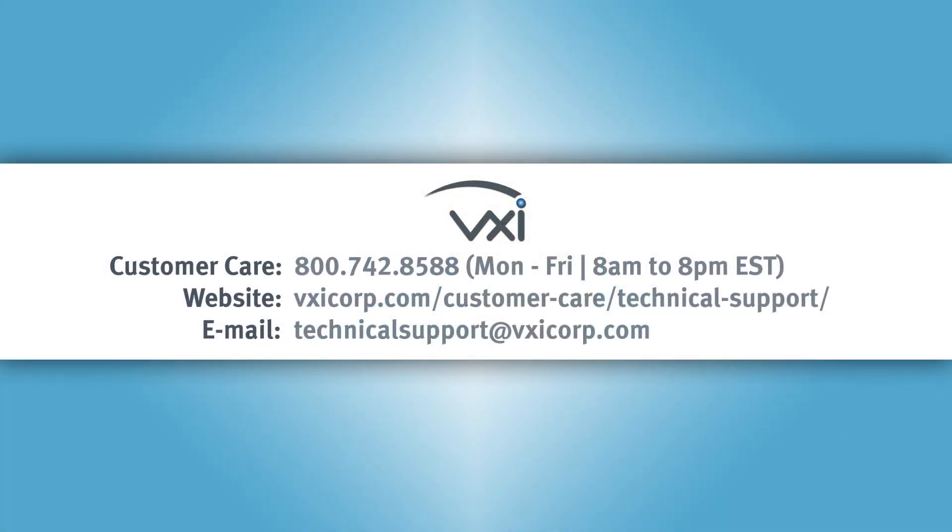If you need additional assistance, please call us Monday through Friday between 8 a.m. and 8 p.m. Eastern Standard Time. Or you can visit us anytime online at vxicorp.com. Thank you.